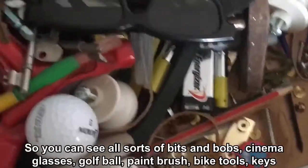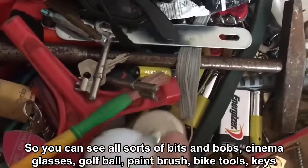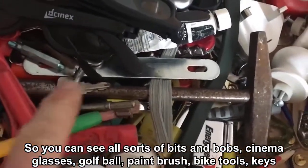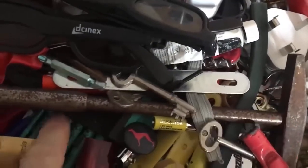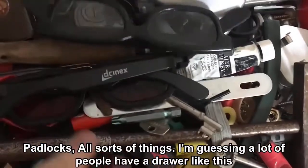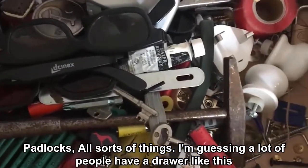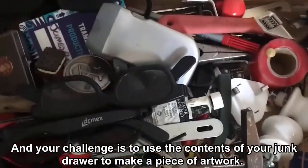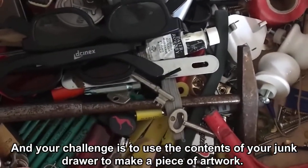So you can see all sorts of bits and bobs: cinema glasses, golf ball, paintbrush, bike tools or keys, padlocks — all sorts of things. I'm guessing a lot of people have a drawer like this, and your challenge is to use the contents of your Junk Drawer to make a piece of artwork.